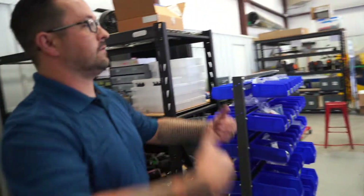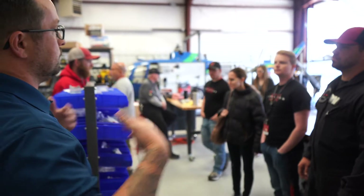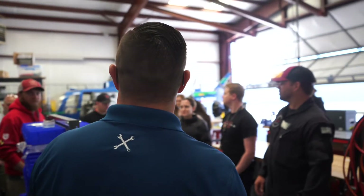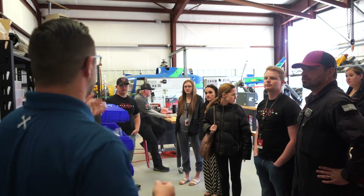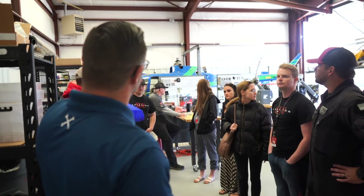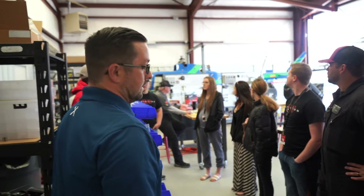Everything in here is on wheels so that we can bring aircraft in and push aircraft out, much like a live maintenance shop. We do engine and transmission installations and removals on the helicopter over there, depending on what class is in here at what time.